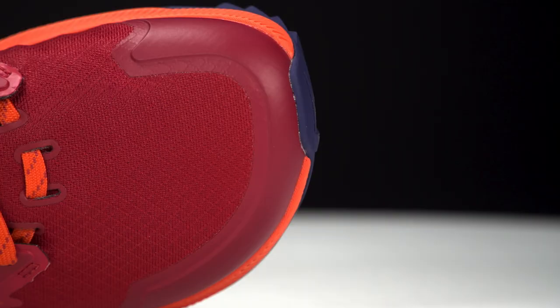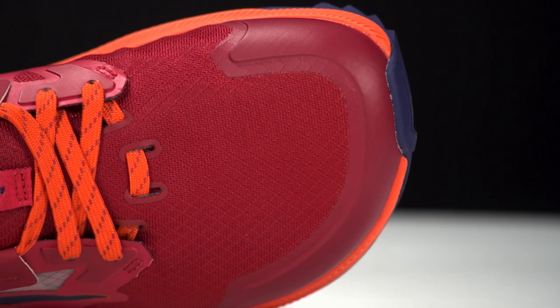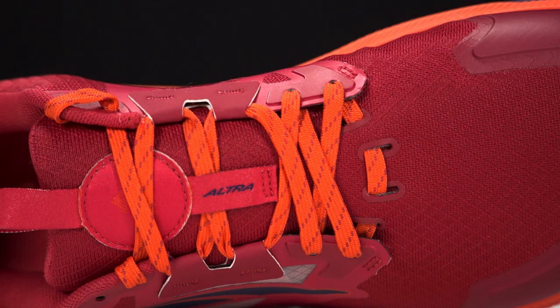We had a lot of stitch-down PU that made the shoe bombproof, which was awesome, but a little heavier — so we went with more of a no-sew TPU. It still provides that protection and durability but just looks a little bit cleaner and sleeker. It provides a little bit better fit especially through the quarter, which is really nice.